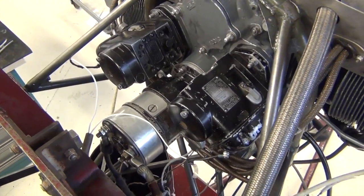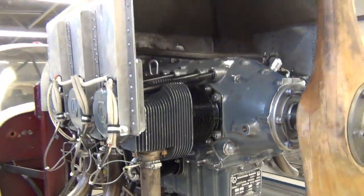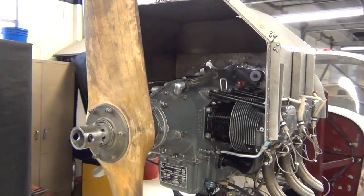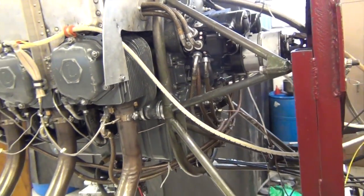Here you can see everything installed and ready to go for this engine. All the accessories, sensors, and fuel lines are attached and secured. The shroud over the engine is for cooling purposes so the engine will not overheat while it is on the test stand. We move the test stand into the rocket test cell for testing of this engine.